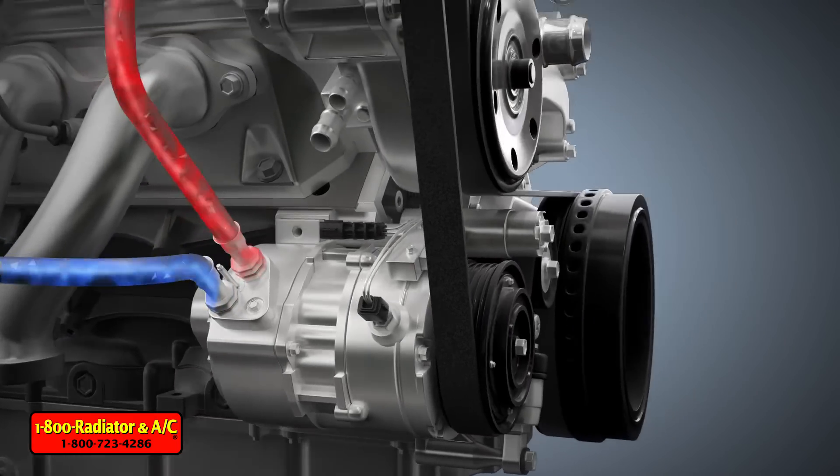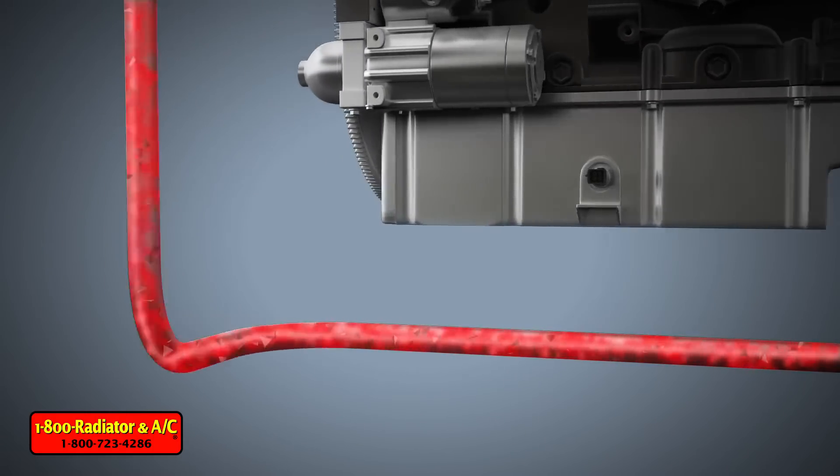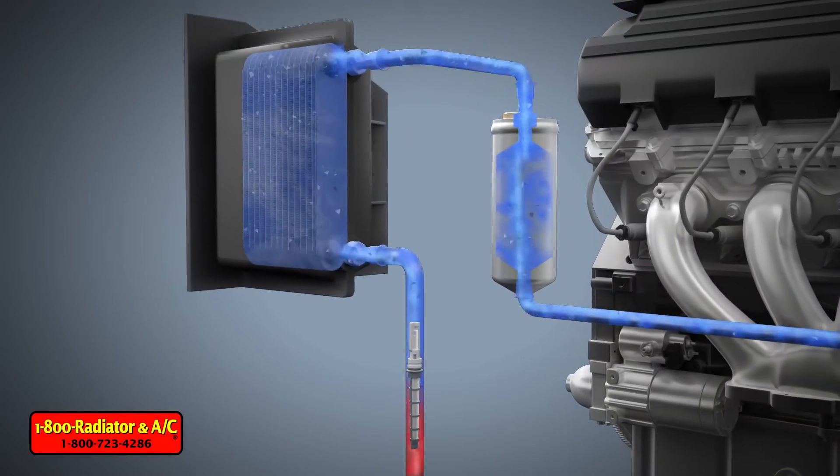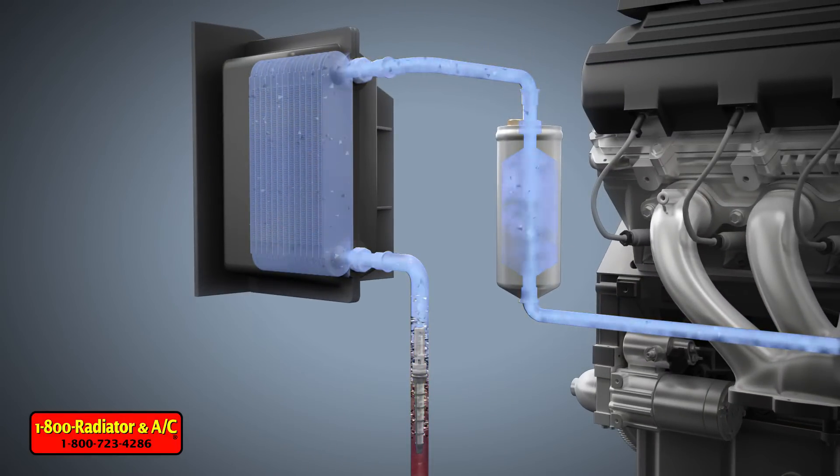The PAG oil in the system is extremely efficient at carrying debris throughout the components mentioned. These replaceable components can trap debris, much like an engine oil filter. You would never change your engine oil without replacing the filter, so why would you do that with your AC system?